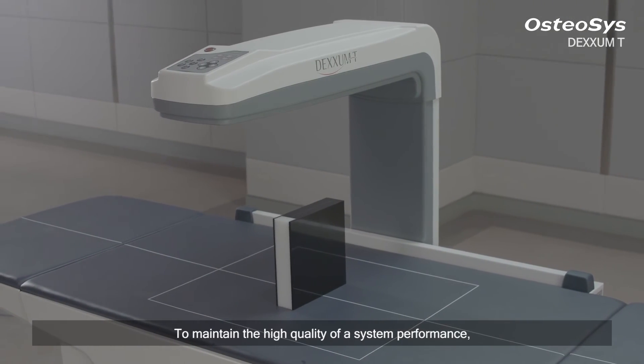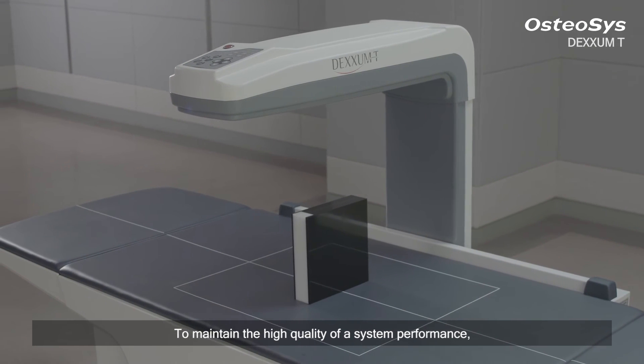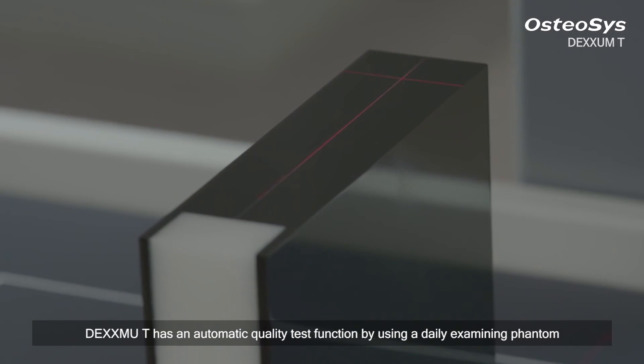To maintain the high quality of system performance, DEXM-T has an automatic quality test function by using a daily examining phantom.